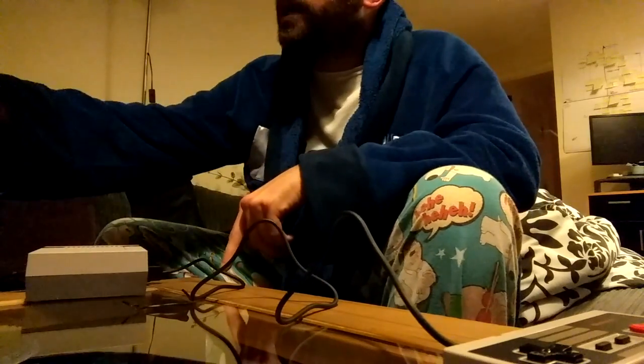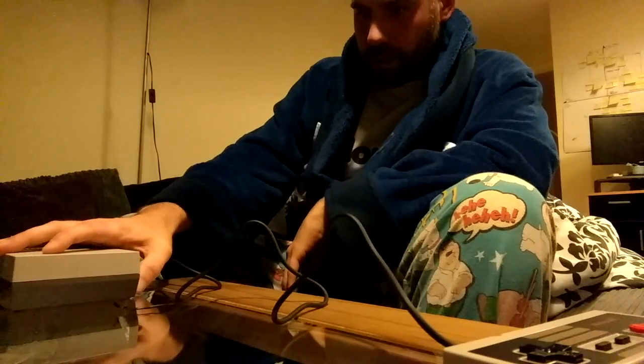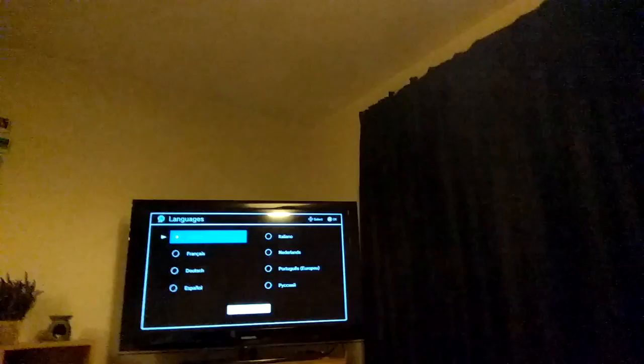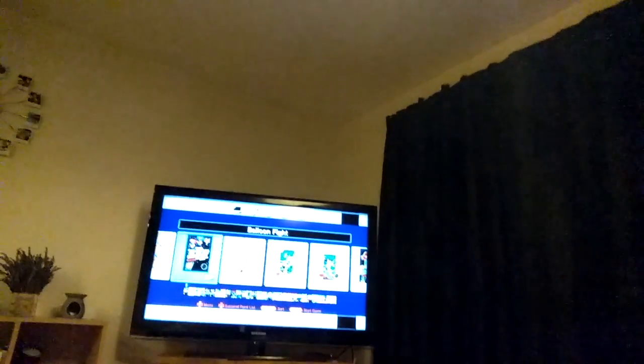And then connect the HDMI cable which is connected to the TV into the back of there. And I've got the little red light, like back in the day. Can you hear that startup sound? Wow!